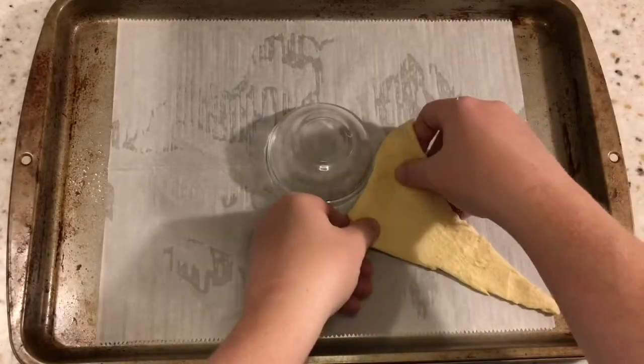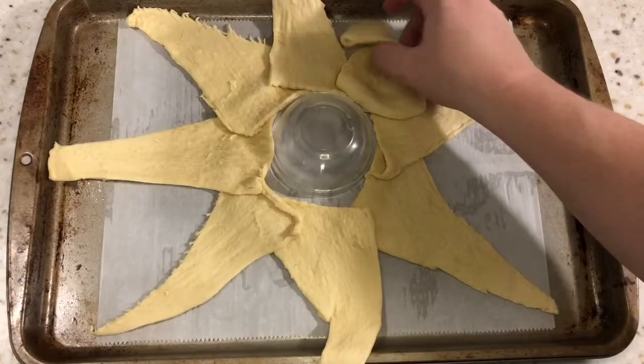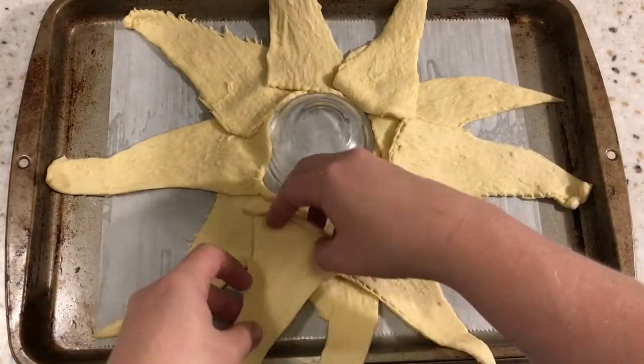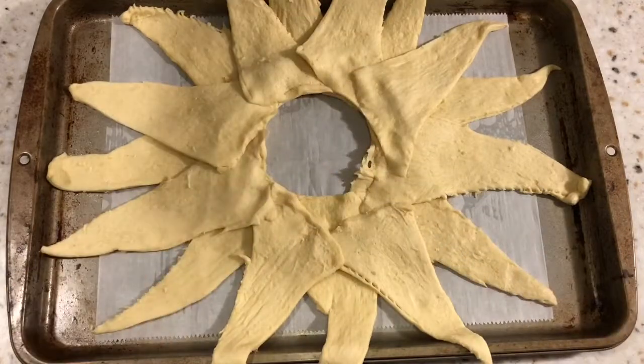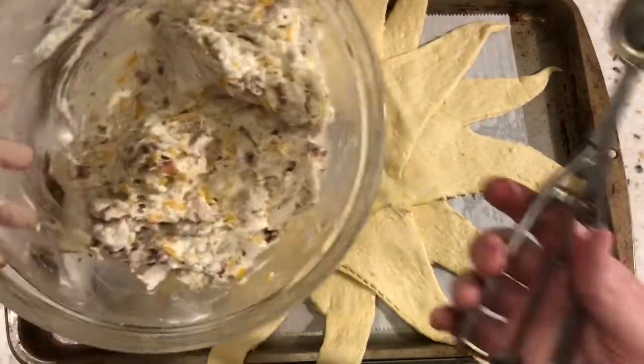Let's move over to our cookie sheet. I have mine lined with parchment paper. If you don't have that, a generous coat of cooking spray will work perfect. And then I use this little bowl as a guide just to keep my ring formation. A cup would work perfect too. And then I pressed it down to give that crescent a base before we add our chicken.